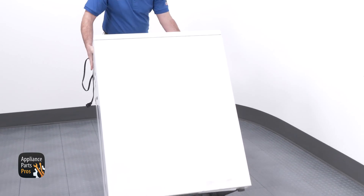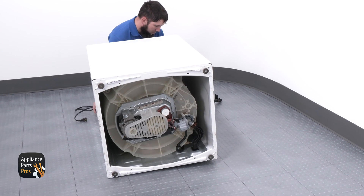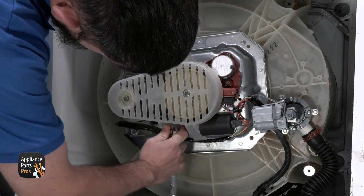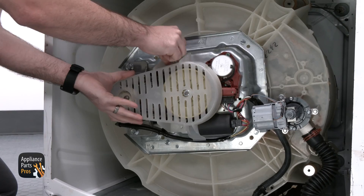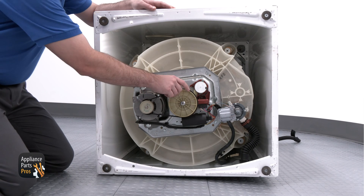To get to the motor, we can lean the washer back. I'm setting the washer on its back so you can easily see what I am doing. We're going to grab a 5/16 inch socket to remove the belt shield bolt, and after we do that, we can set the shield off to the side. Now that the shield is off, you can see the motor in the left corner.